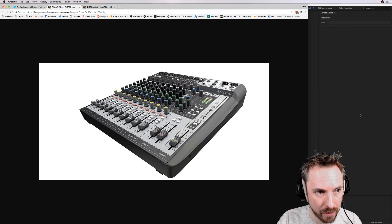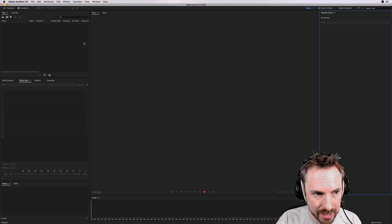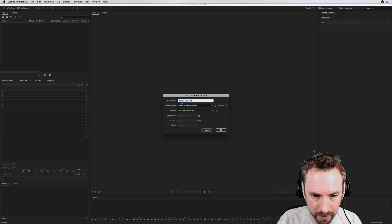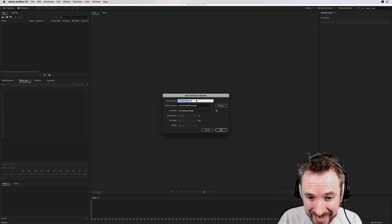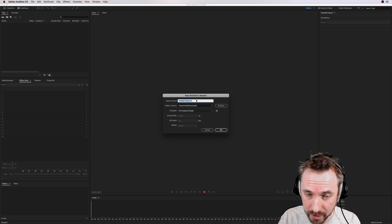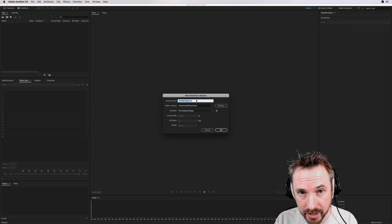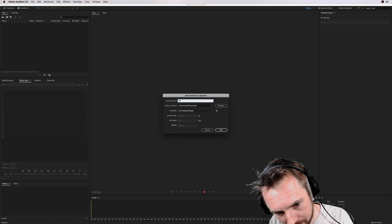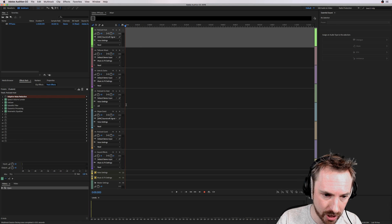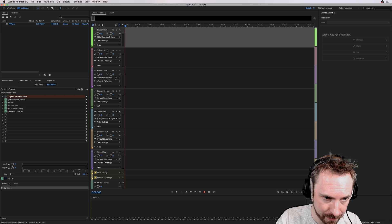Right now I'm going to show you how it works with my Soundcraft Signature 12 MTK. Going over to multi-track, I'm going to start a new session using my Pro Podcast Presets. If you're interested in producing your podcast and making it sound better, head to mrc.fm/ppp to grab them. You'll see different channels here for recording different things.